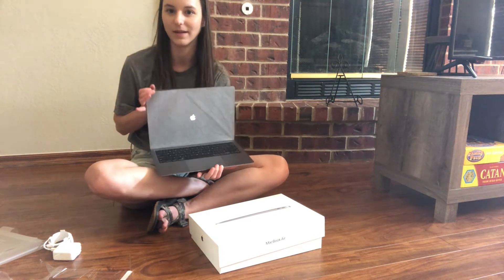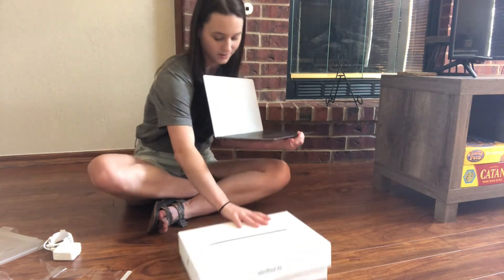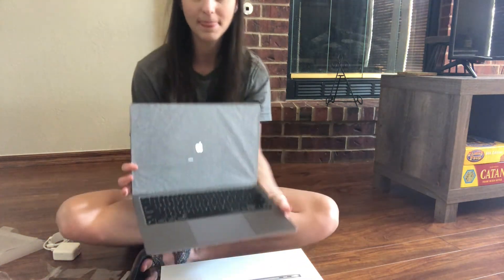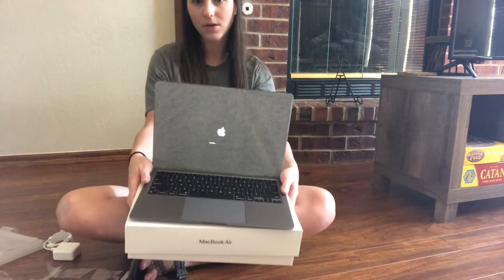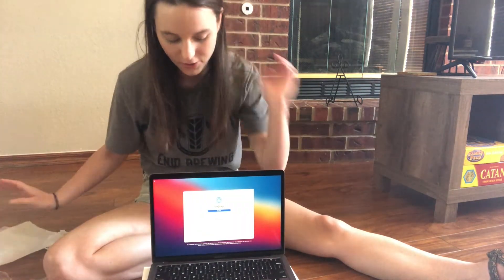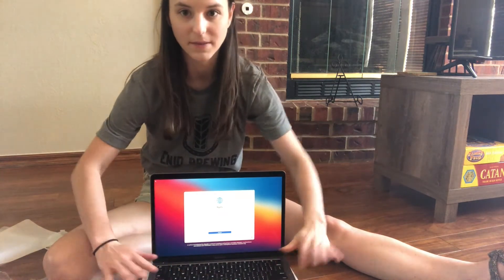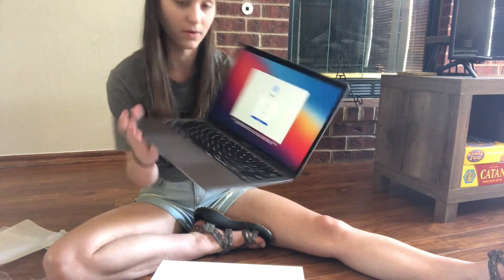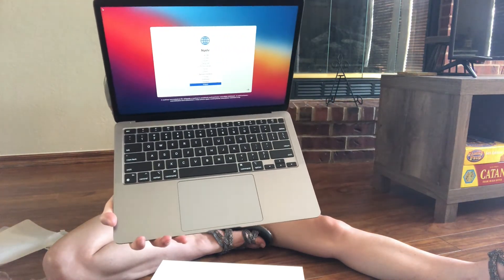I opened it and it just automatically turned on — interesting. Let's get back in. This is what it looks like. And I find it interesting that it didn't come with anything on top of the keyboard. There you have it — it just turned right on, and this is what the inside looks like.